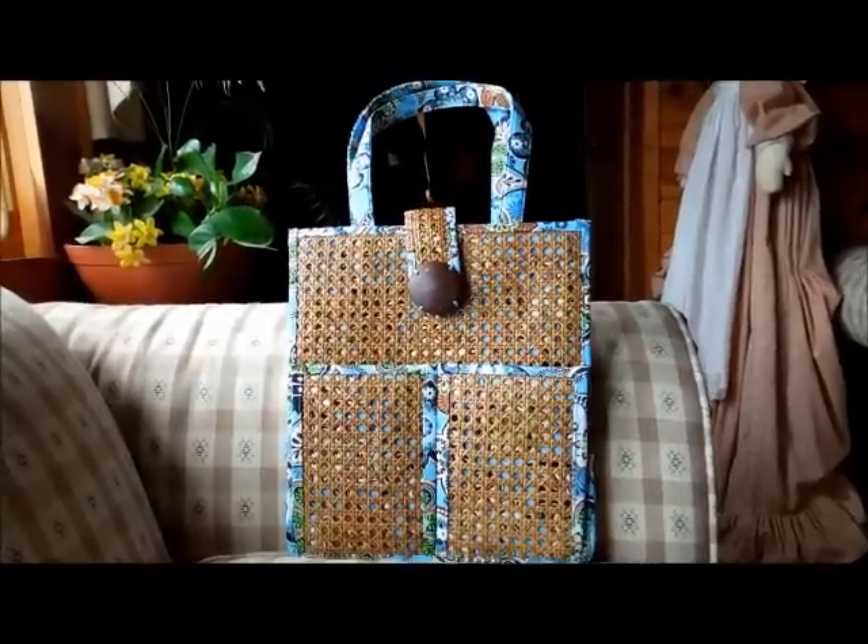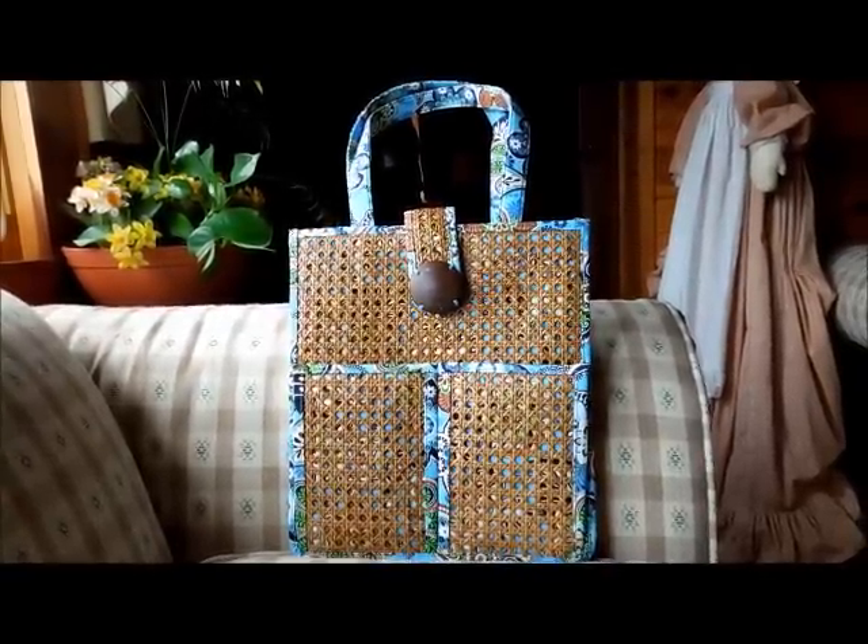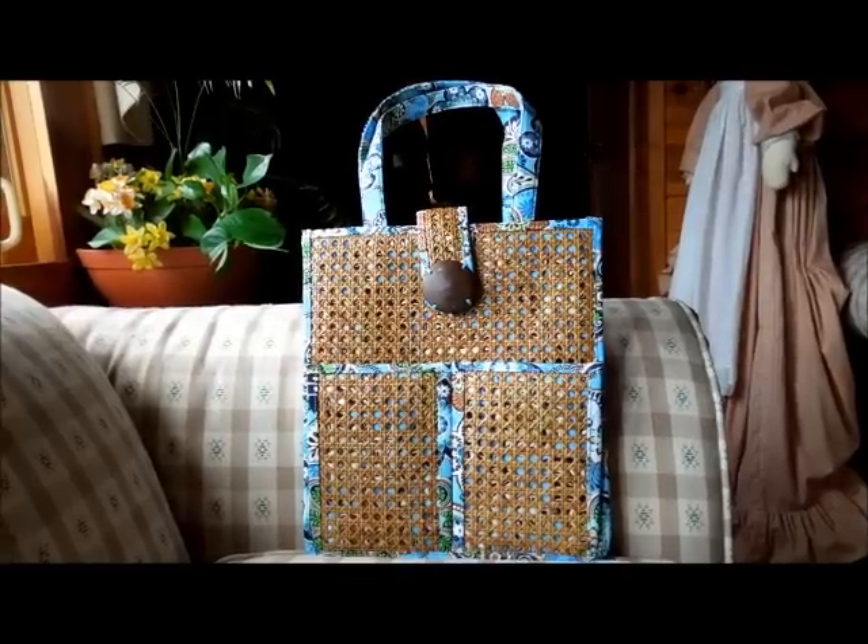This is a review of the Vera Bradley Tiki Tote in Bally Blue, which is part of the limited edition island collection of summer 2009.